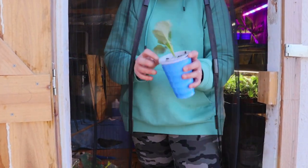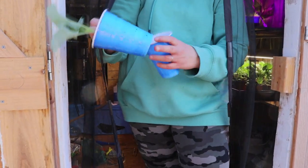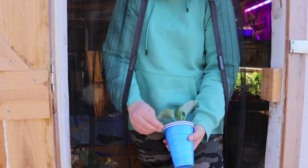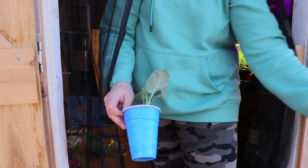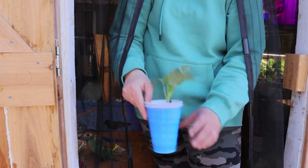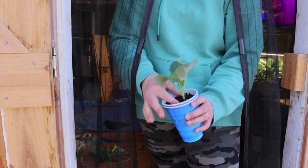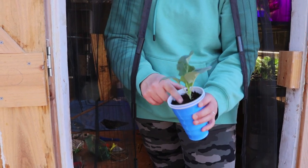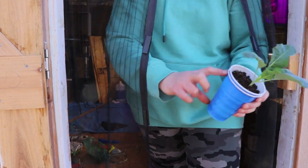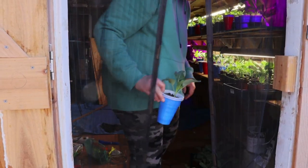Another thing — these are the solo cups from the last video. I have them double-cupped: got holes in the first one and then it's sitting inside another cup. I think it's kind of helping retain the moisture. It feels pretty good. They look happy and they've got plenty of root area so they can get big and strong.